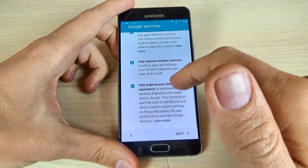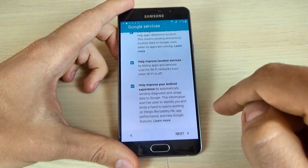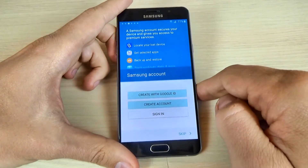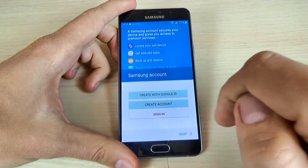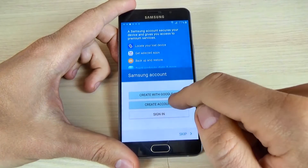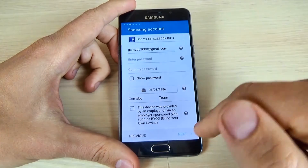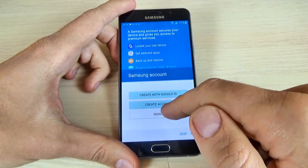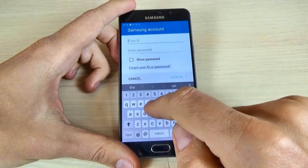This is some info from Google services — just click next. And here is the Samsung account. You can create one with your Google ID, just create one, or sign in. To create an account, just click on create account and fill your data. I already have an account so I will click sign in and enter my details.